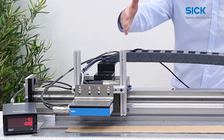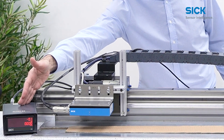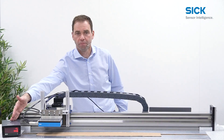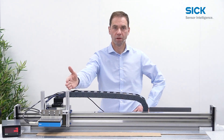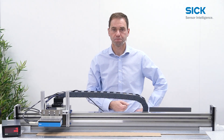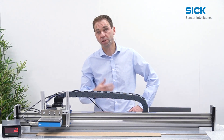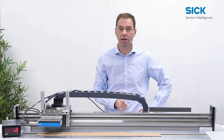SPEEDTECH is mounted on the moving part of a highly accurate linear axis. The incremental counter box displays speed and length. The sensor is moved by 600 millimeters forward and backward to show that the measurement is repeatable. Please note that in this setup, we have frequent start-stops which influence the accuracy.